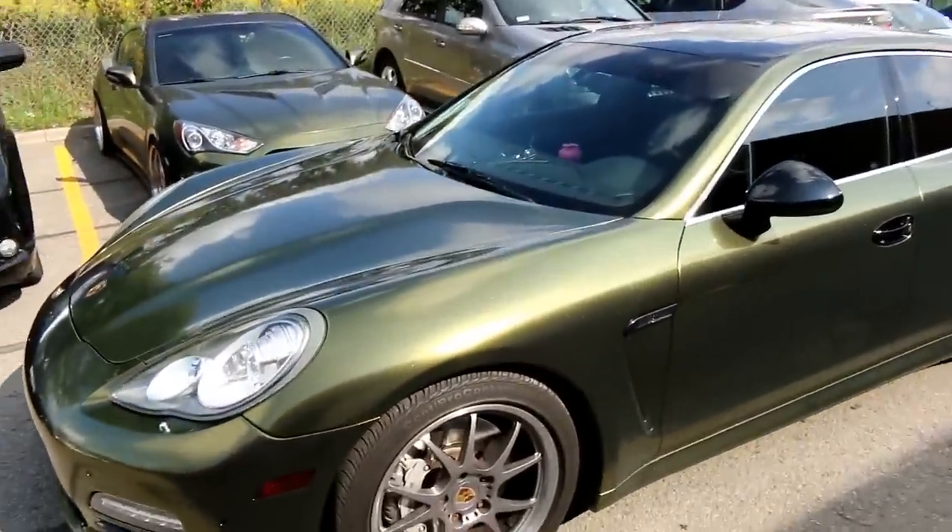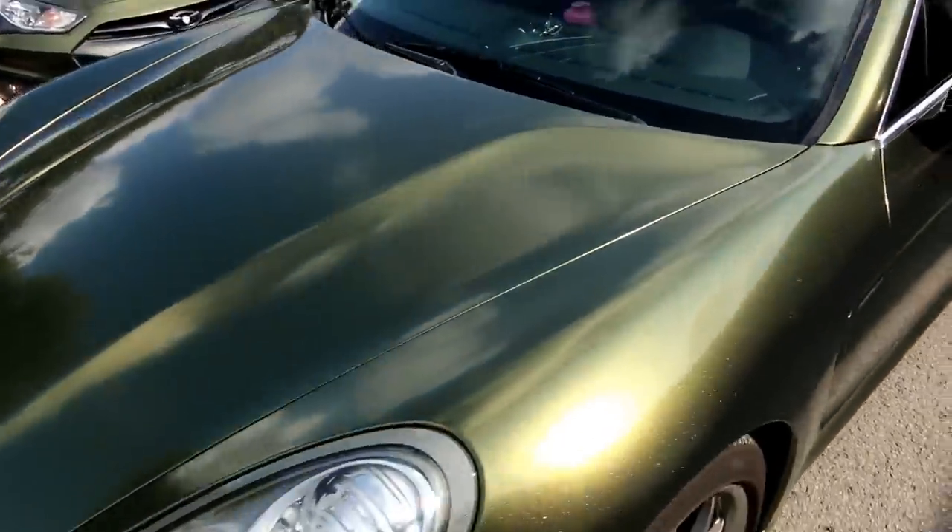First of all, let me give you a little look at what this color looks like in the sun - it's nice and cleaned up.